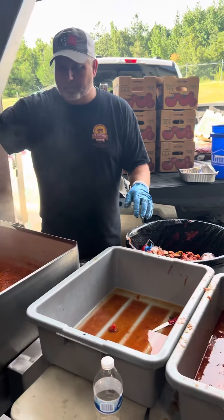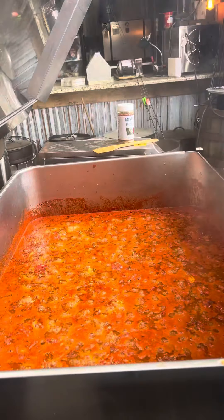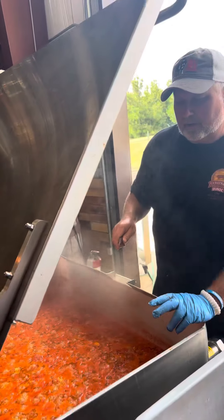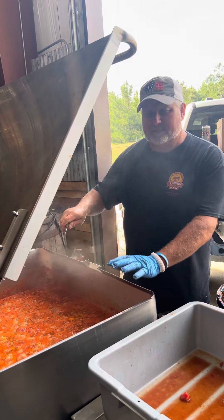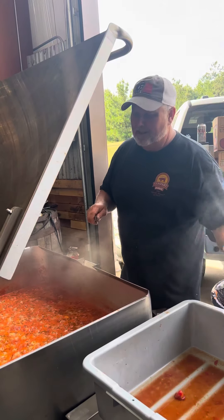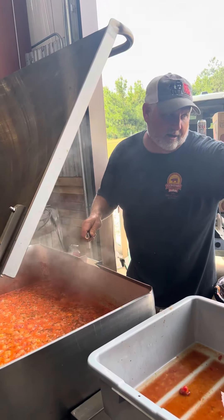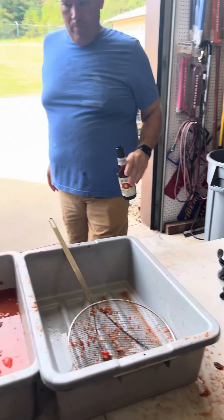Before we put the tomatoes in, we took a pint of olive oil and 12 heads of garlic, and we just roughly sautéed those until they were translucent, then dumped our tomatoes in. Over here in our gallon container, we strained off our juice — we're going to strain that and make some really good Bloody Marys.